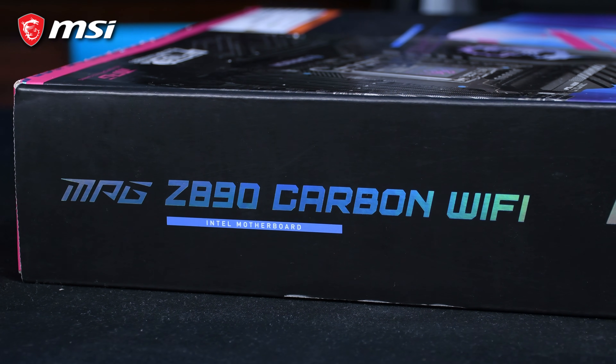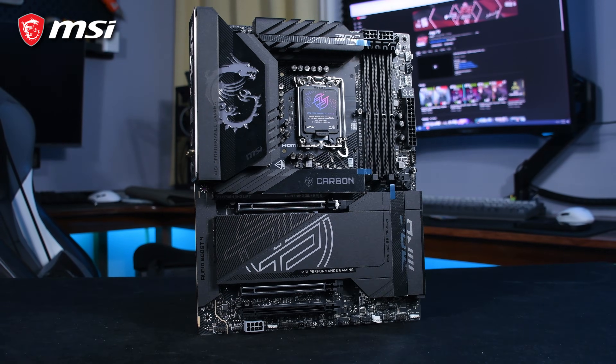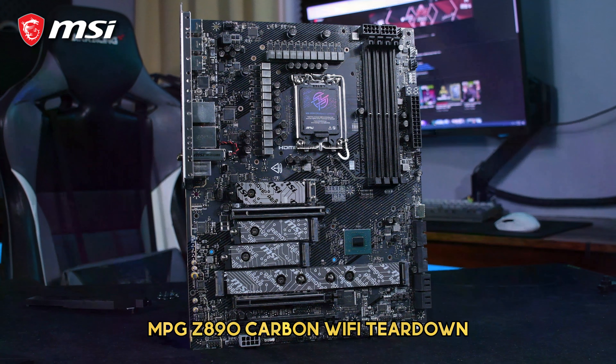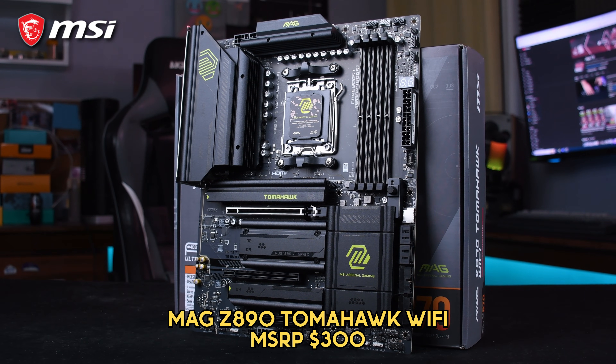So, final thoughts. Is the MPG Z890 Carbon Wi-Fi worth your hard-earned money? For enthusiasts and gamers looking for a black-themed premium motherboard with cutting-edge features and stellar performance, this is an excellent choice. However, if you're on a tighter budget, you might want to explore MSI's more affordable options. If you're interested in snagging a Z890 Carbon Wi-Fi for yourself, I'll put a link below to where you can buy one. That wraps up our review of the MPG Z890 Carbon Wi-Fi.